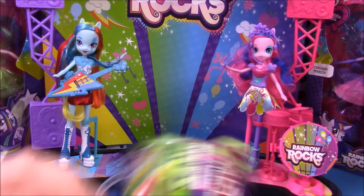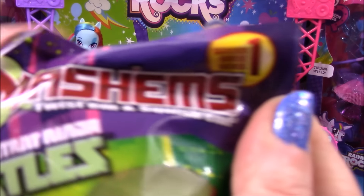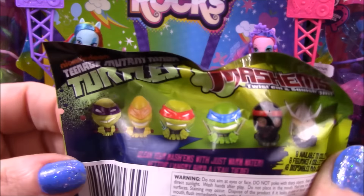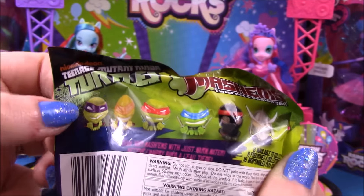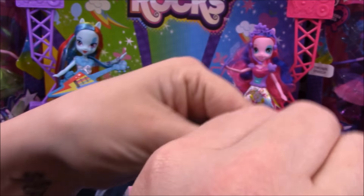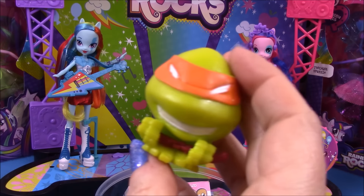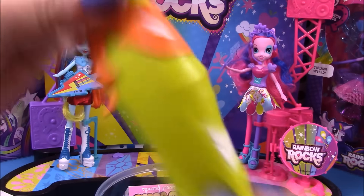Next up we have a Teenage Mutant Ninja Turtles Mashem, and this is from series one. You can collect the four turtles: Donatello, Michelangelo, Raphael, and Leonardo — and there's also a Foot Soldier and Shredder. We open it up and we have my favorite turtle, Michelangelo! Wow, he's looking awesome — boing boing boing!